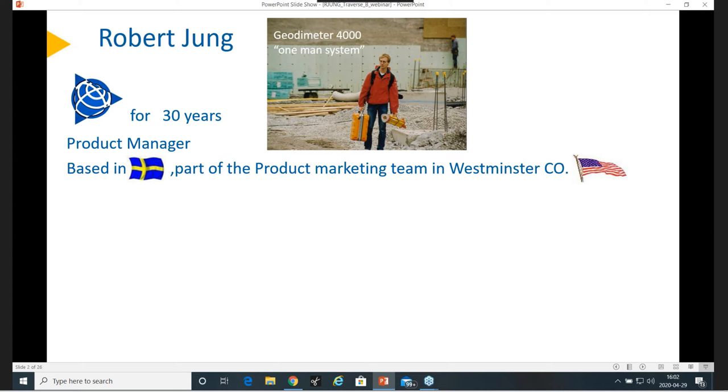I'm part of the product marketing team, sitting in Westminster, Colorado, and we work closely together as a team. In the SiteRM division, we are developing our S-series instruments. We also have production in Sweden, and this is the only production location — some people ask if we produce the S-series elsewhere, but it only comes out of Sweden.